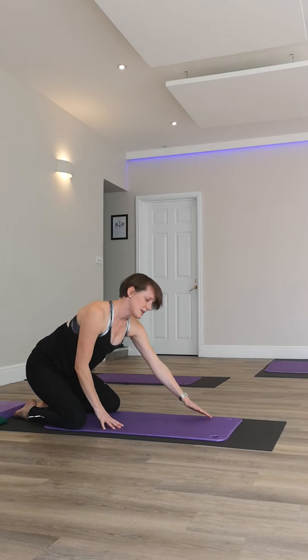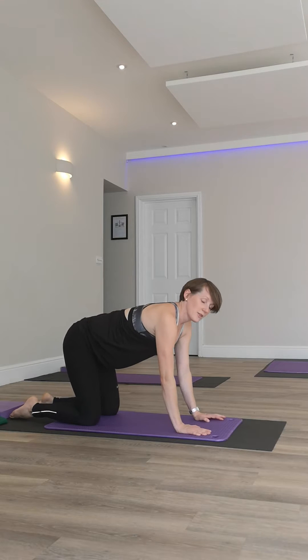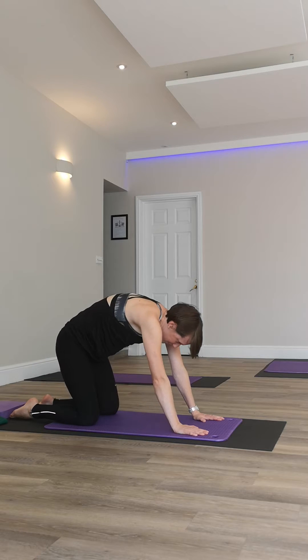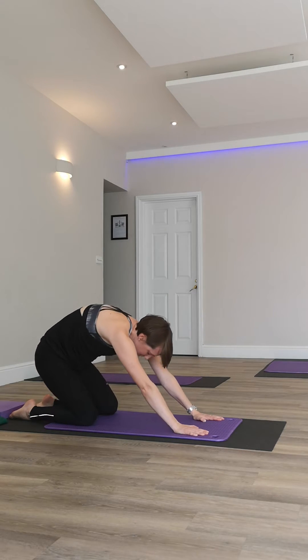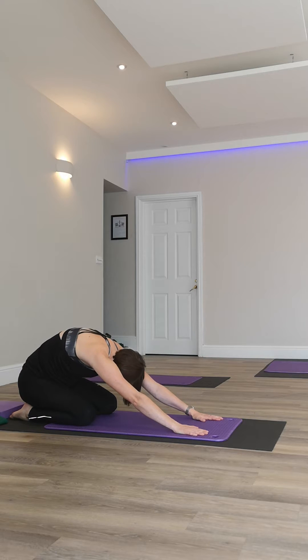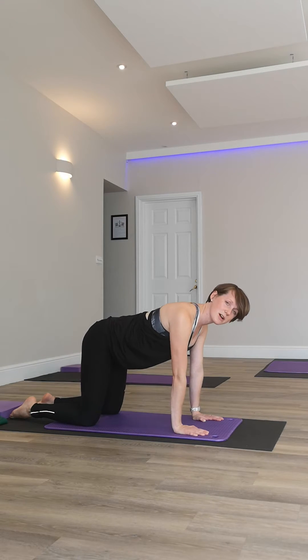Gently rolling back to sit. We can also do the rocking cat. Take a nice big breath in as we tuck our tail and rock back, then a nice big breath out coming back forwards. Breath in — tuck the tail; breath out — coming forwards, back to neutral. Breath in and out. Try about five repetitions.